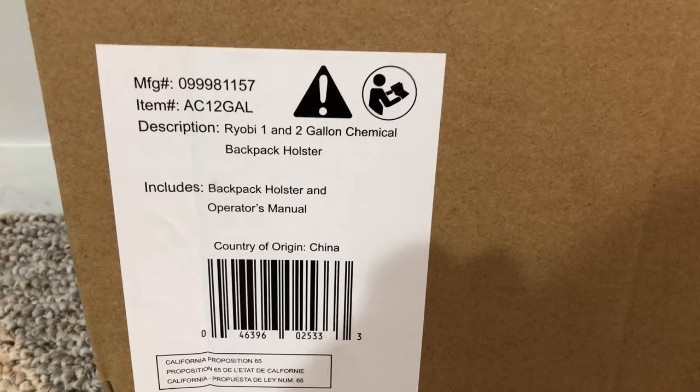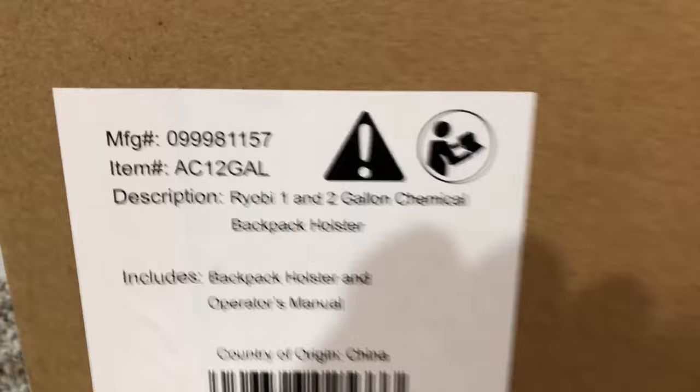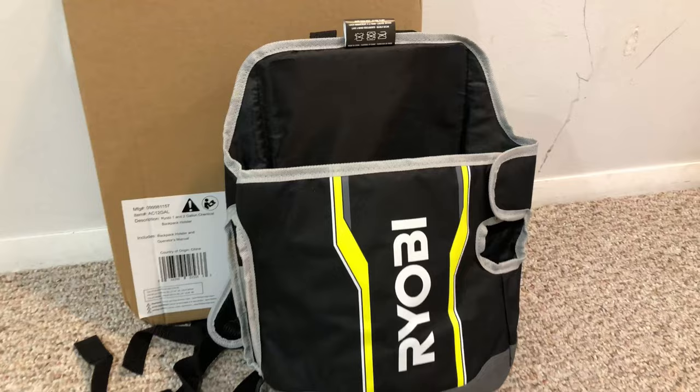This is the backpack holster for the Ryobi 18V chemical sprayer. The item is AC12GAL and it can be bought from Home Depot for less than $30.